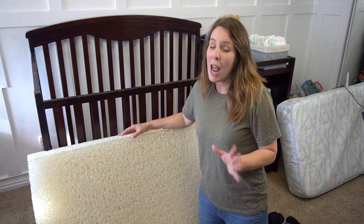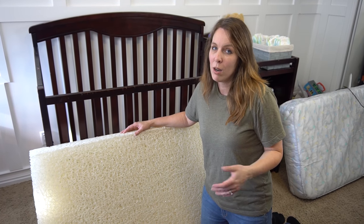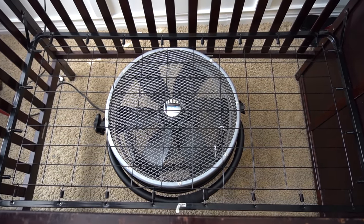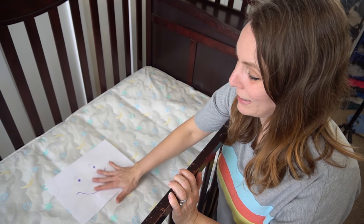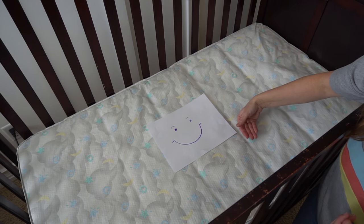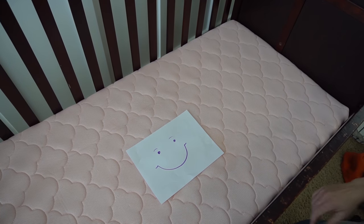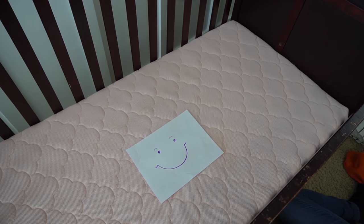Just to show you how breathable the Newton Baby mattress is, even with the cover on, we're going to do the fan test. We're going to test the breathability of the two baby mattresses with this heavy-duty fan and a piece of paper. We turned on the fan and the paper isn't even moving at all with the vinyl mattress, so there is no airflow going through at all. Now let's try the Newton mattress — the mattress itself is supposed to be breathable and so is the cover.